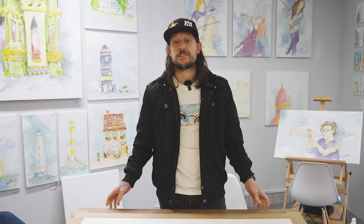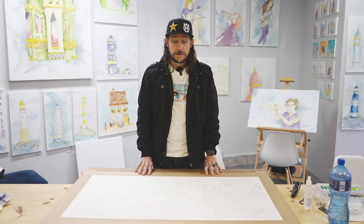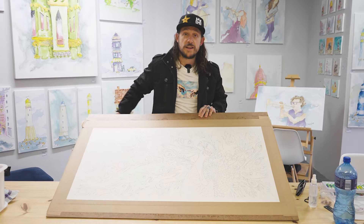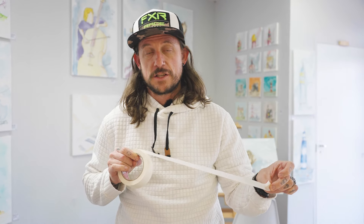What's up YouTube, I'm Sketchy Brett, YouTube's sketchiest artist, and today I'm going to show you how not to and how to stretch your paper ready for watercolour. That way you will be able to get it just as smooth as this. So let's jump straight in.